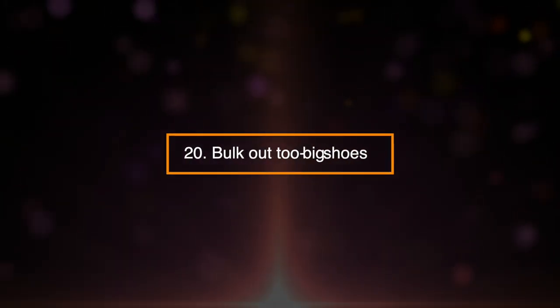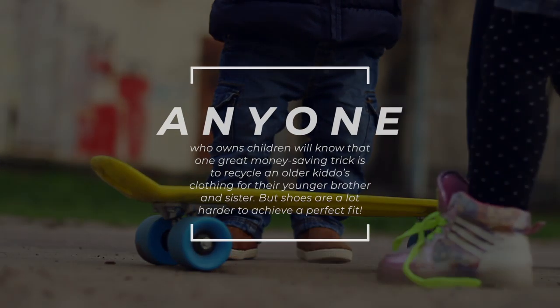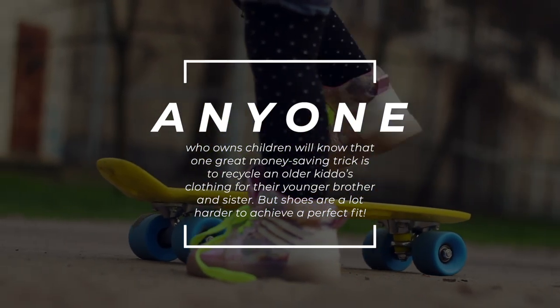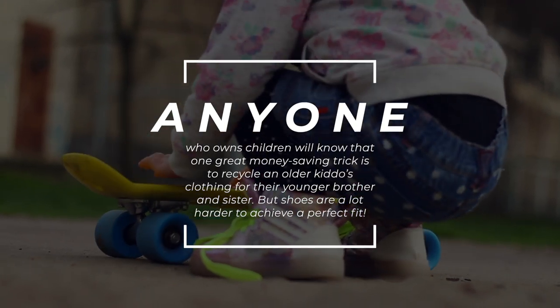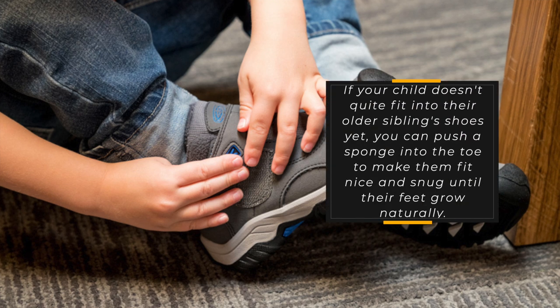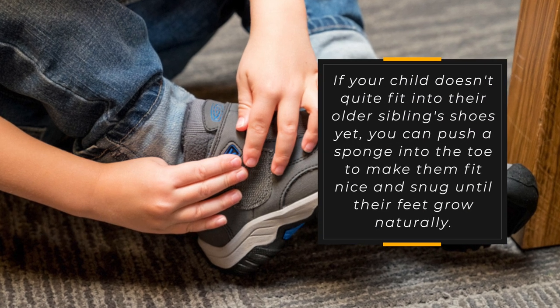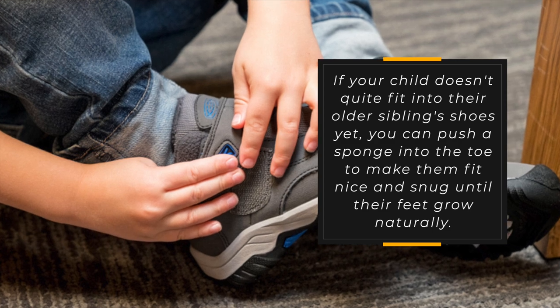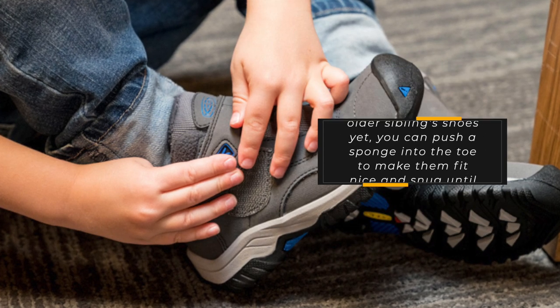20. Bulk Out Too-Big Shoes. Anyone who has children will know that one great money-saving trick is to recycle an older child's clothing for their younger brother or sister. But shoes are a lot harder to achieve a perfect fit. If your child doesn't quite fit into their older sibling's shoes yet, you can push a sponge into the toe to make them fit nice and snug until their feet grow naturally.